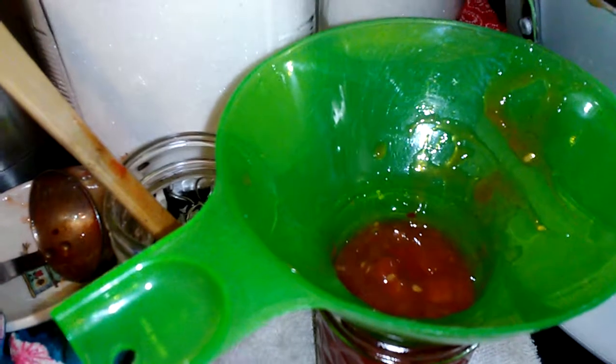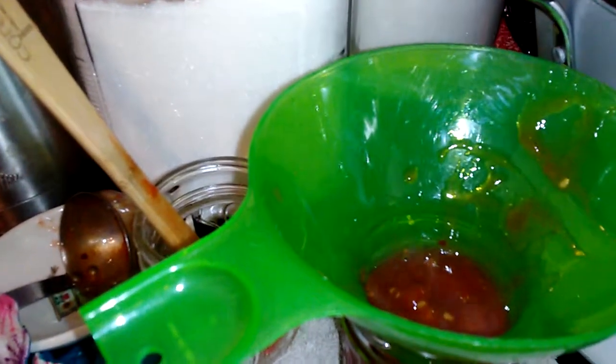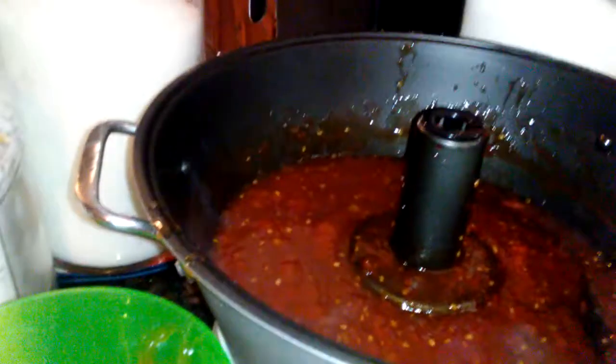It worked! It tastes really good. I don't like mine very spicy, so I just put in like a quarter of a teaspoon in the whole thing. So far I've got one jar in there — I'm hoping it'll make two more, but I don't think it's going to. I'll just have to add more tomatoes next time, more sugar and stuff.